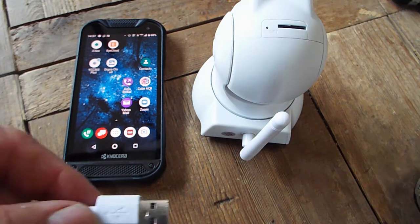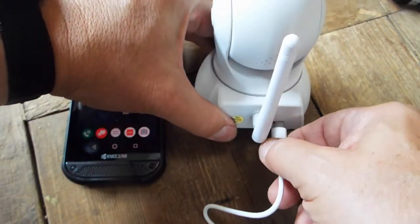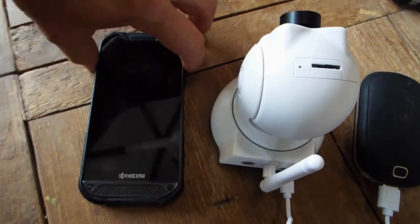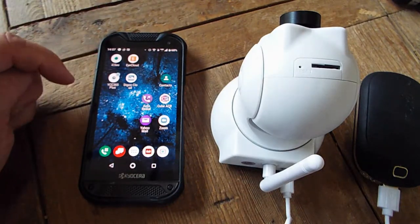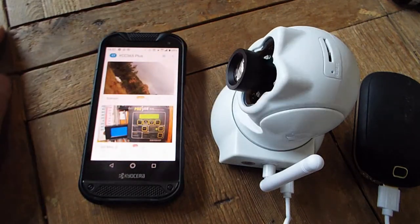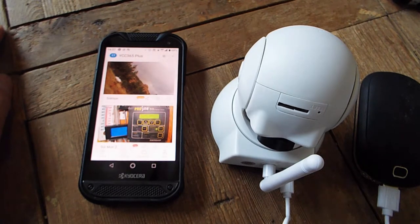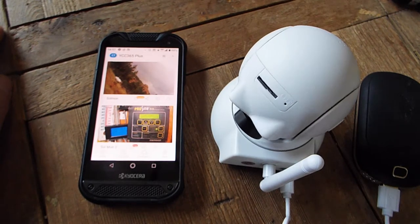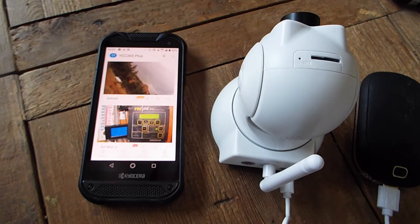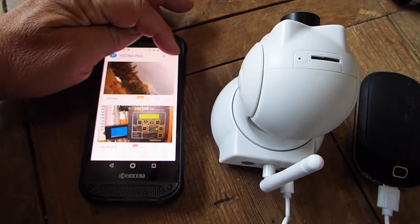Alright, so I want to get this camera hooked up so I can look at the camera live on the app while I'm trying to adjust the lens. I'm going to hook it up to a little battery bank here and it should go through a little power-up routine. I have the YCC 365 Plus app already installed on my phone so I'm going to start that up and it'll log in. There's the camera initializing itself — it takes probably about 30 to 40 seconds to get to the point where it says to configure it. That's the camera telling us it's ready. In the upper right hand corner there's a little circle with a plus in it — we're going to hit that.